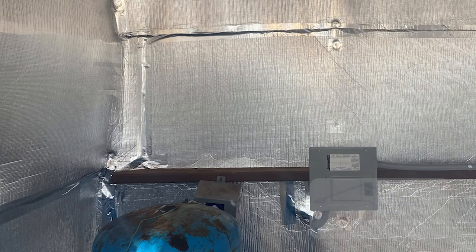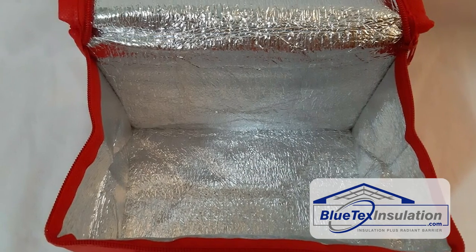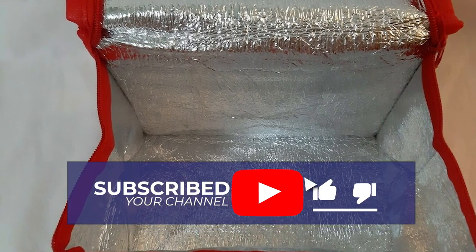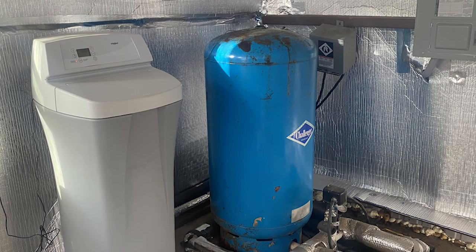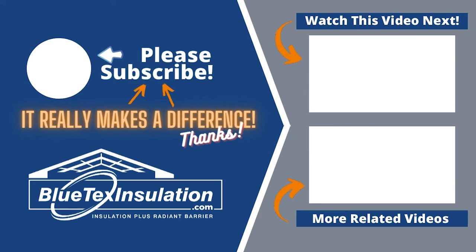This customer was really pleased, and you can see how well it worked. Basically, this is not rocket science — it's just a big food bag that you're trying to keep the heat in. If you enjoyed this video, please like and subscribe to the YouTube channel, as this tells YouTube we're creating good content. If you have any questions, give us a call, send us an email, or visit the website at bluetexinsulation.com.